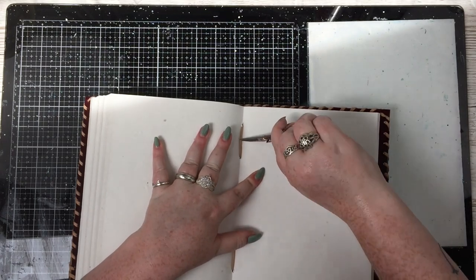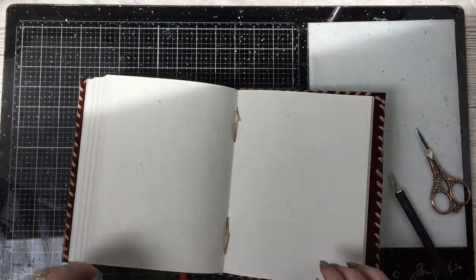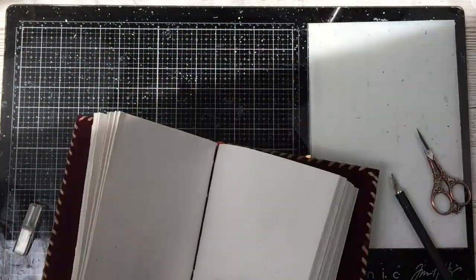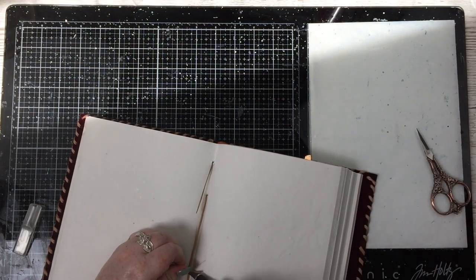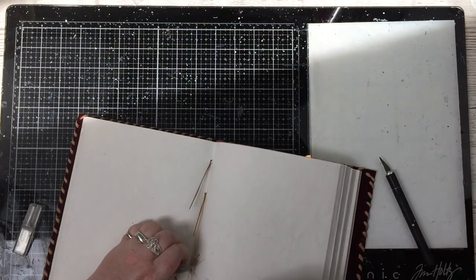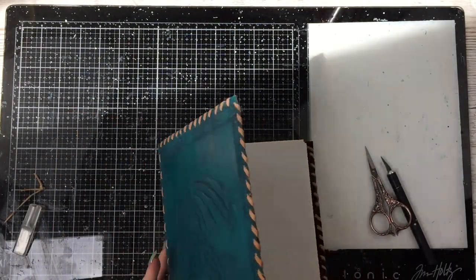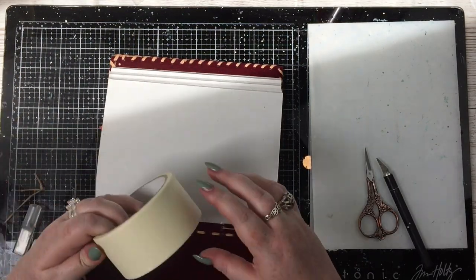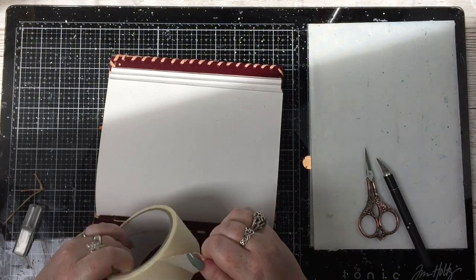This journal — I can't remember the make or brand but it was a gift — I do know where it was from so I will be able to link it if you're interested. The first thing I'm going to do is take out a couple of the signatures. I know some of you might be going, oh what are you doing, you're ruining it! But I know from experience how much art journals bulk up and I do not need all five of those signatures.